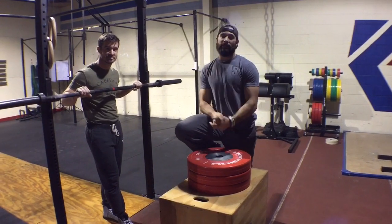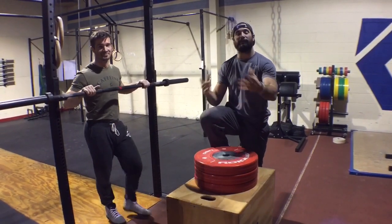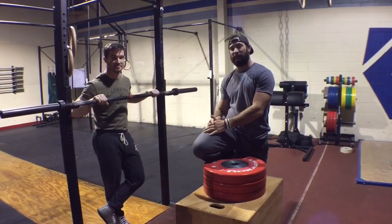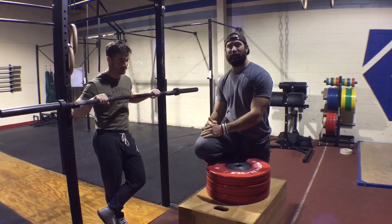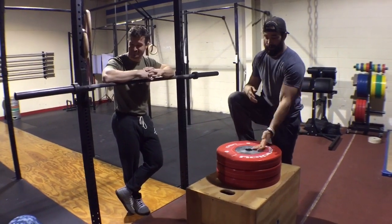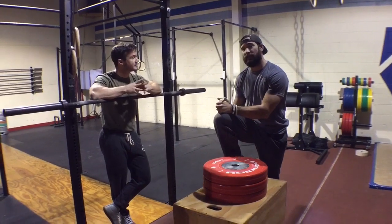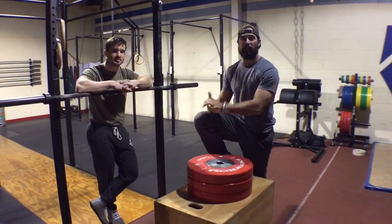Hey guys, welcome back to the Wild Dog Project 365, episode 559. We're finding ourselves finally in another CrossFit gym, not in my parents' garage anymore, so the apparatuses look a bit more official. We're in Keystone CrossFit. This is Coach Tim, and he's going to help us out today. This is our progression from yesterday.